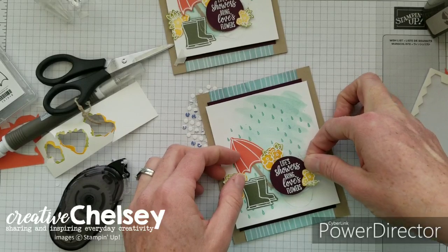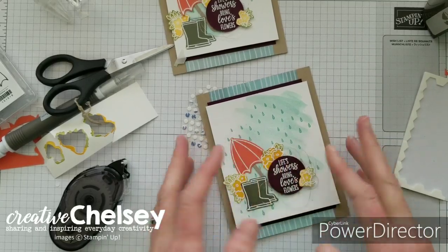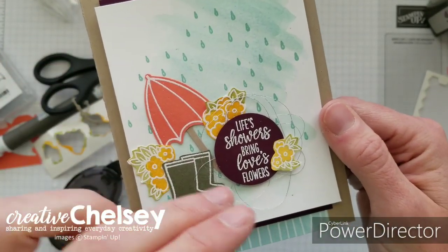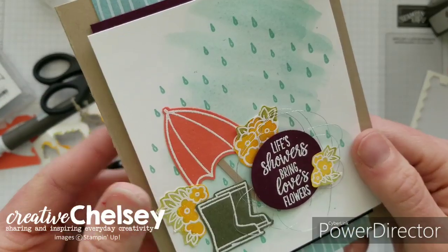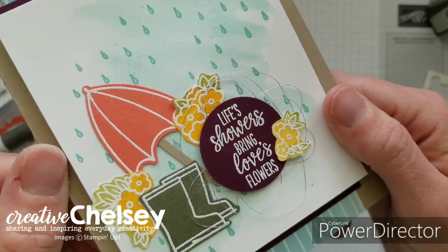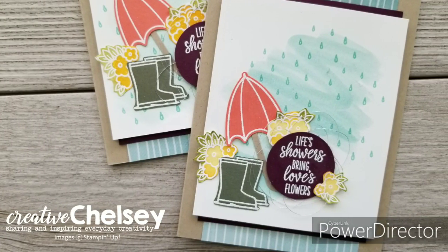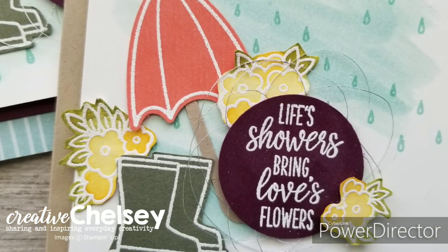It kind of goes in that area under those flowers — and there we go! There is our card; it's really cute. It's got some really fun colors — I like those deep colors of the Blackberry Bliss, the Calypso Coral, and the Mossy Meadow, along with that brightness of the Crushed Curry from the yellow. It's just a really fun card. I hope you enjoyed this video — please subscribe, like, and share. Visit creativechelsea.com for a free tutorial of this project and to purchase the supplies needed. Have a creative day! Bye!